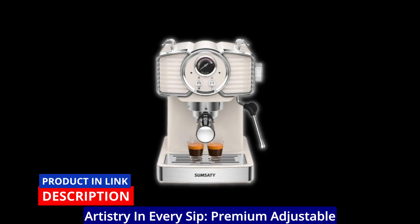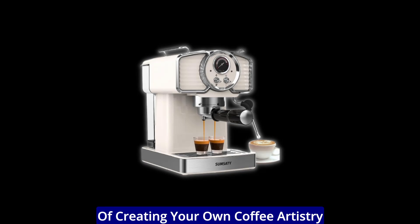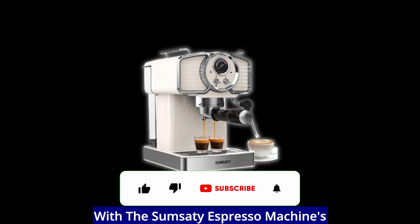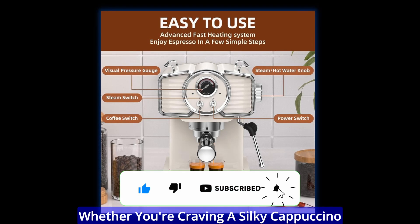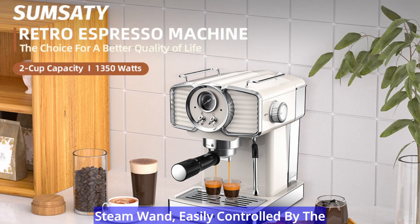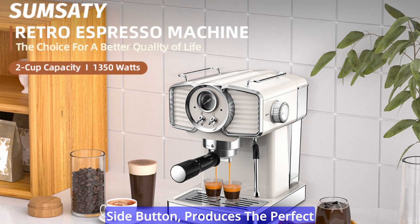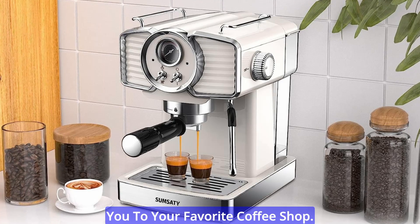Artistry in every sip: premium adjustable milk frother. Experience the luxury of creating your own coffee artistry with the Sumsity Espresso Machine's premium adjustable milk frother. Whether you're craving a silky cappuccino or a creamy latte, the stainless steam wand, easily controlled by the side button, produces the perfect milk foam consistency that transports you to your favorite coffee shop.